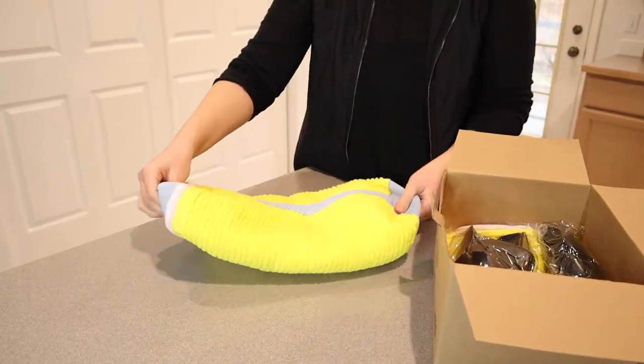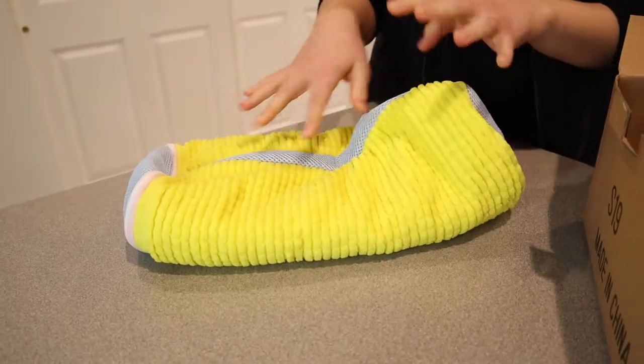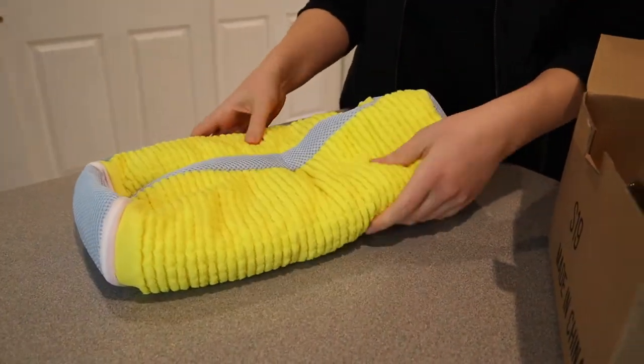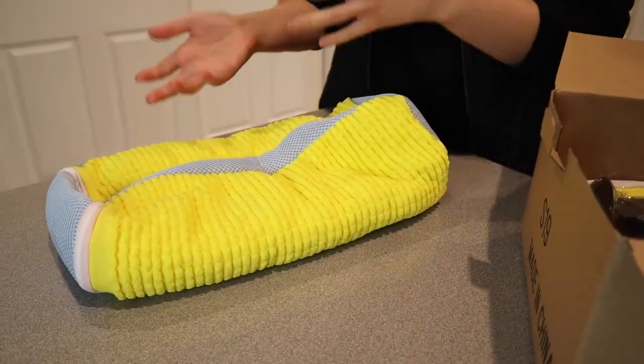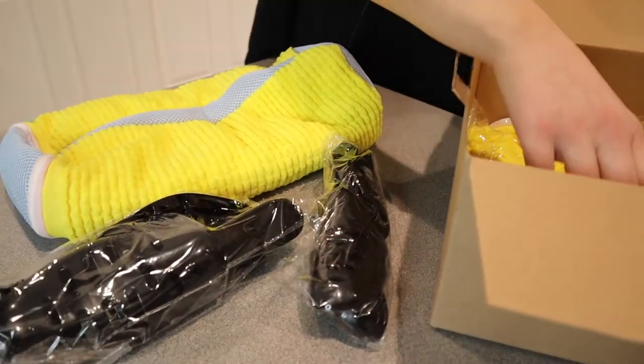I know that you can wash tennis shoes in the laundry machine, but I feel like the shoelaces get snagged in different parts of the laundry machine and it ends up ruining the shoes — sometimes ruining the laundry machine. So I'm really excited that this is a so much better option.